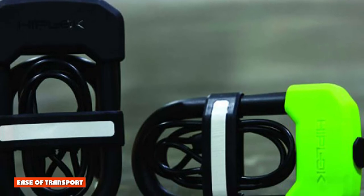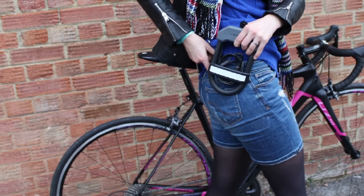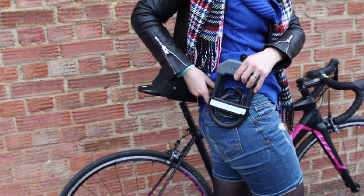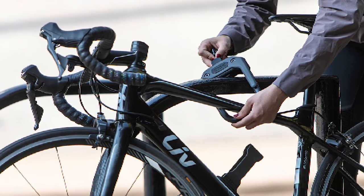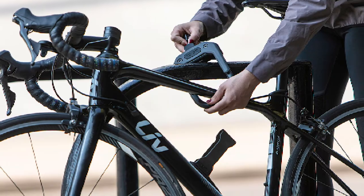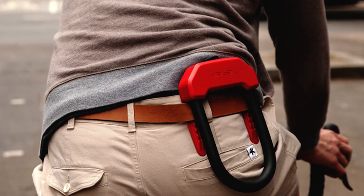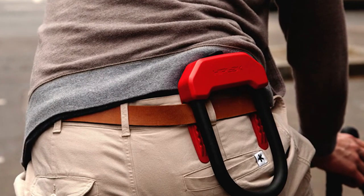Ease of transport. This lock has a plastic clip mounted to one side that allows the user to hook the lock to their back pocket or belt, enabling you to transport the lock without a backpack or installation of mounting hardware. In practice, our testers found that while this is a relatively lightweight 2.6-pound lock, it still feels heavy when worn on the back pocket. We were cinching our belts pretty tightly to keep our pants from falling down, and the whole setup wasn't very comfortable.